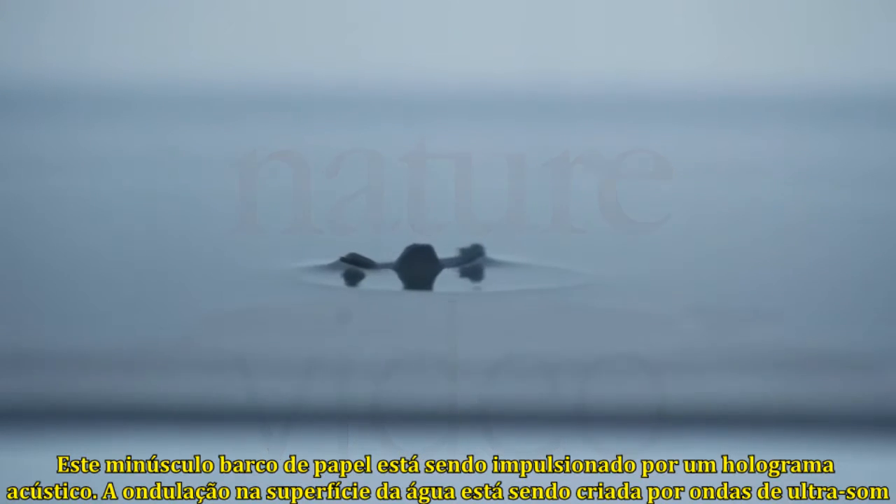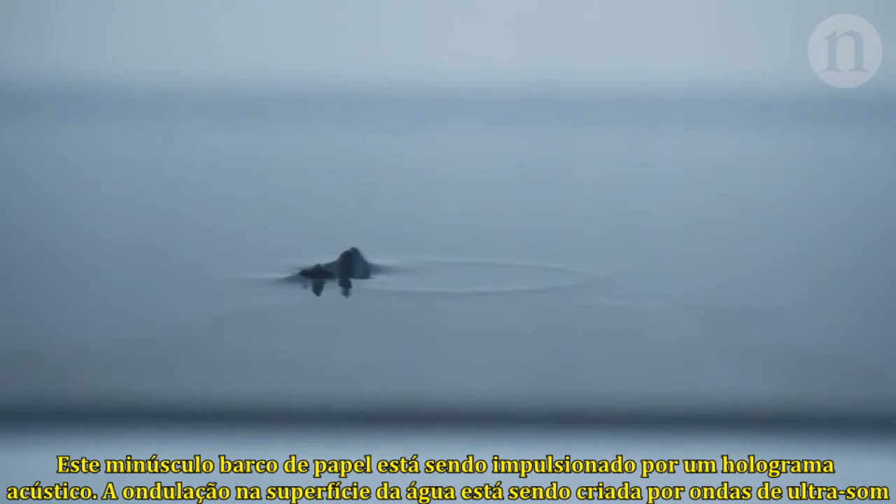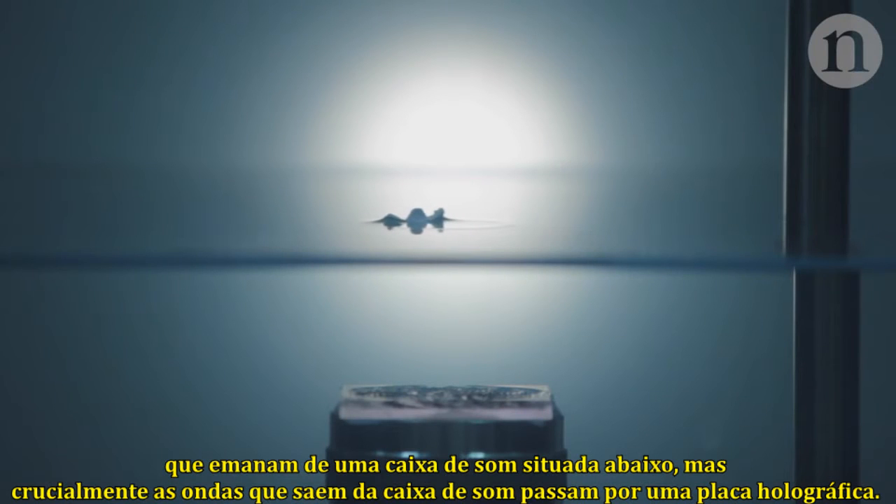This tiny paper boat is being pushed along by an acoustic hologram. The ripple on the surface of the water is created by ultrasonic waves emanating from a speaker underneath.